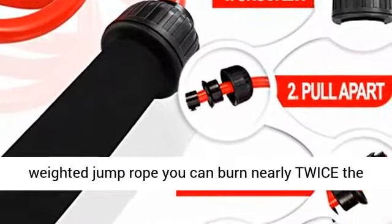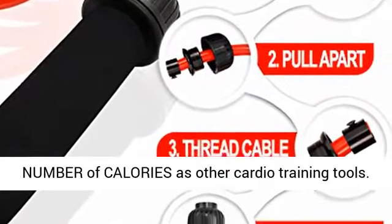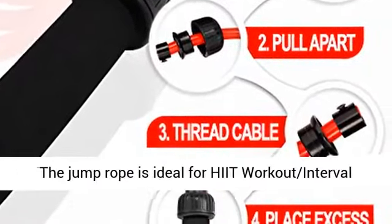Blasts Calories. Using a 1.5 LB Weighted Jump Rope, you can burn nearly twice the number of calories as other cardio training tools.